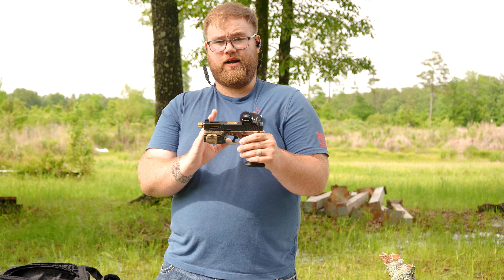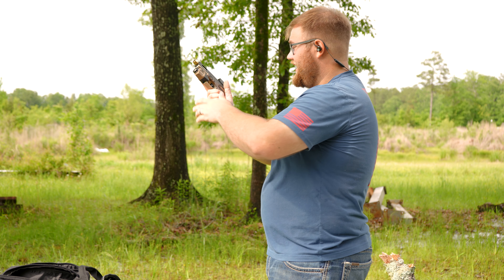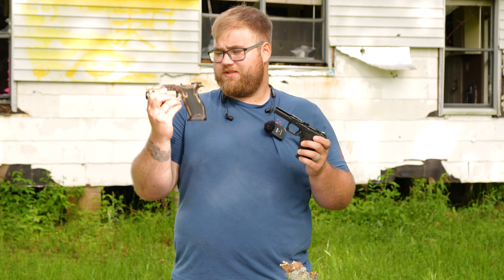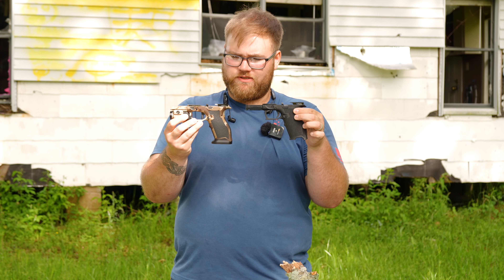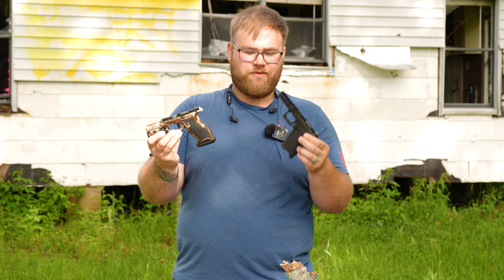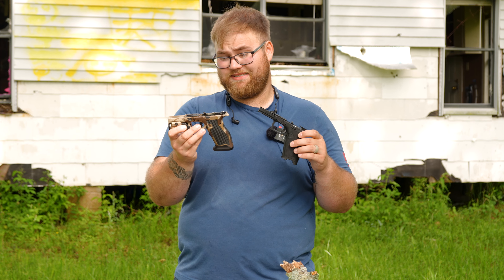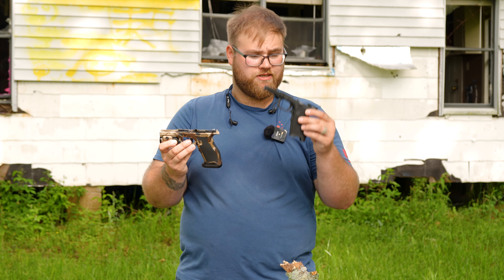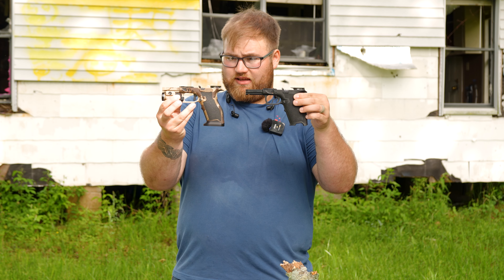I would say this is competition ready. It's got the flared mag well, and without the flashlight it's very light. With the flashlight it balances out very well, and the recoil is not snappy at all. There's a bit of a difference comparing the Sabre Dagger to the regular Dagger frames. The Sabre Dagger comes with a stippled frame, a flared mag well, and an aluminum flat-facing trigger with the Glock safety — the regular Dagger does not have those. It has a plastic trigger that kind of sucks.